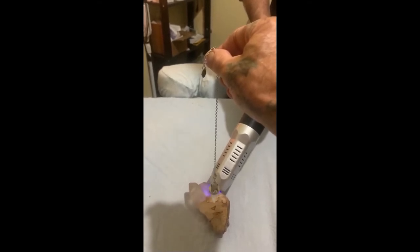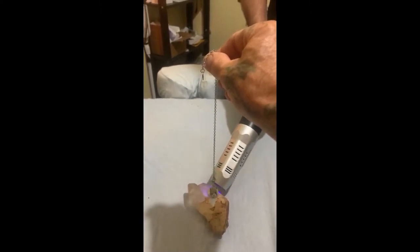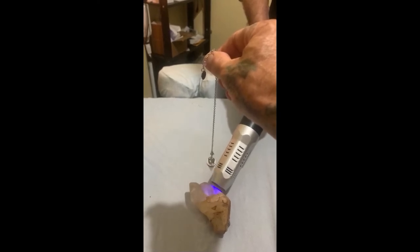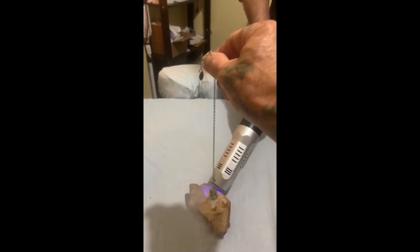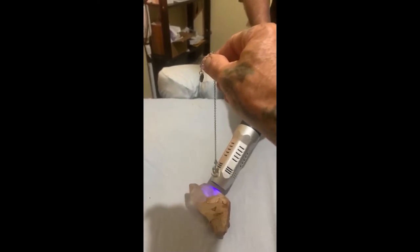So it stops spinning counterclockwise, now it's just spinning this way. Now it just stops spinning clockwise. You guys can take off like a helicopter!